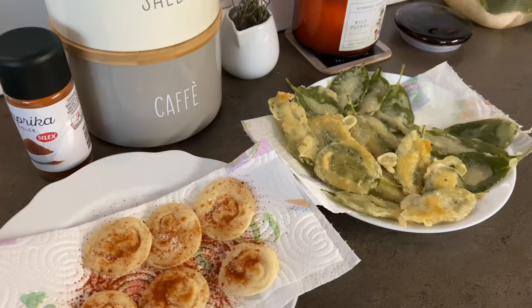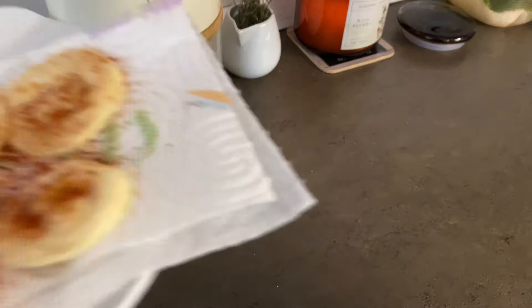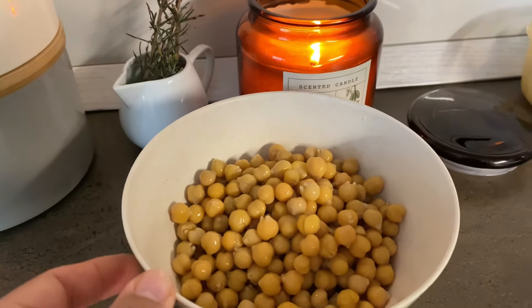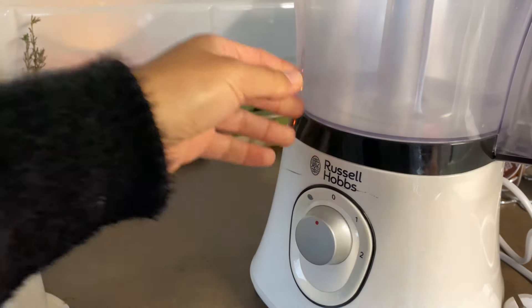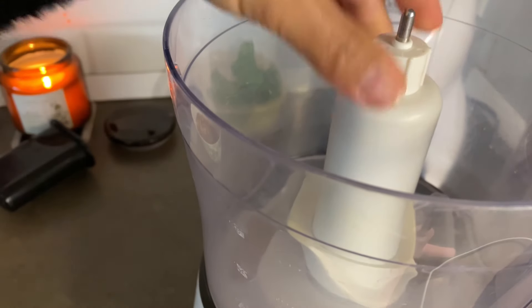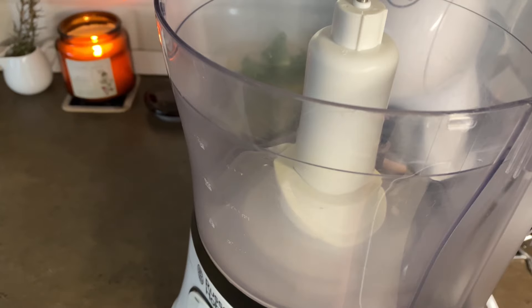Con la pastella avanzata ci faccio dei medaglioni che condisco con sale e paprika. La salvia fatta in questo modo è una buona idea anche da aperitivo. Come la prossima ricetta? Nuggets di ceci. Amo i ceci e i legumi in generale, nonostante io debba fare attenzione perché la mia pancia invece non li gradisce molto.